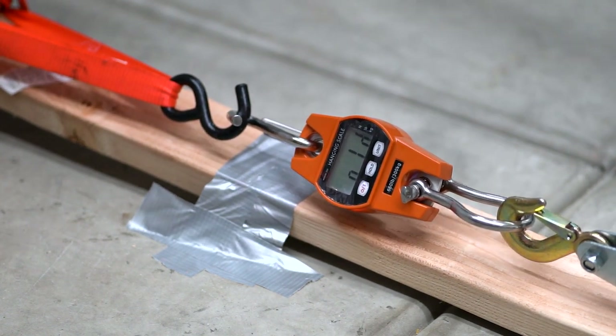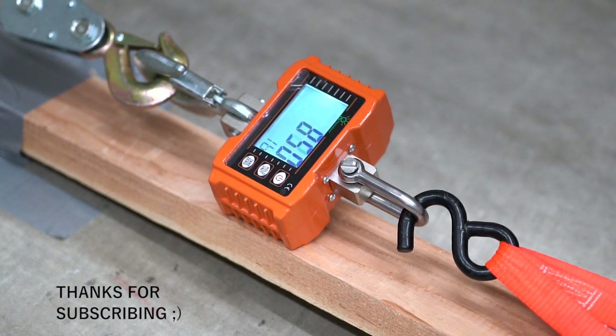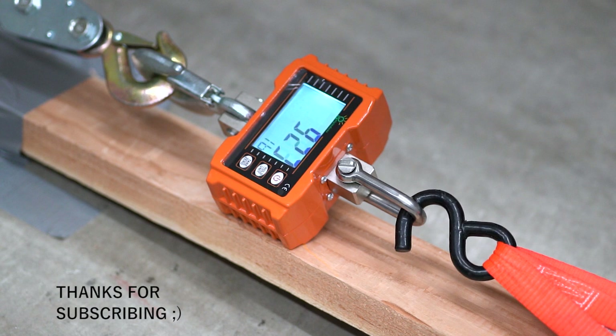It actually maxed out the first scale I had, so I had to get a different one. This new scale goes up to 923 pounds, and you can watch it right before the screw fails.